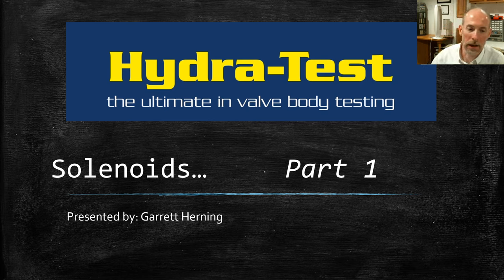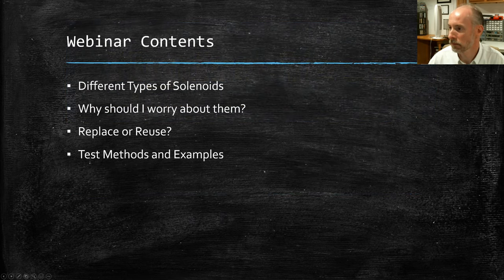We're going to talk about solenoids, which are an interesting thing, especially in valve bodies. We're going to start with the basics today — not digging too deep on some topics since it's a pretty broad subject. We'll cover the different types of solenoids, why you should worry about them, whether to replace or reuse them, and some test methods and examples.